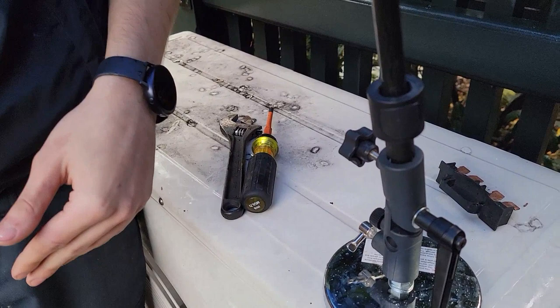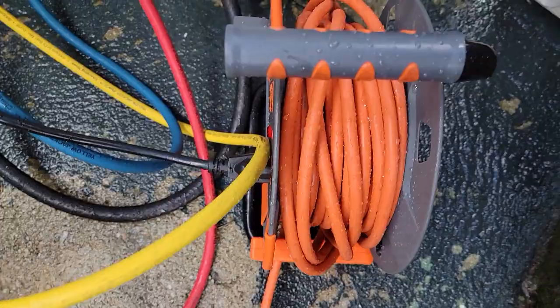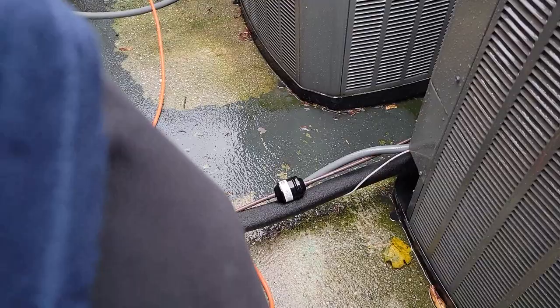How much voltage is going into there? 240. Good. What's this right here? An extension cord. And that black thing on the skinny copper — what is that? It's called the liquid line filter dryer.